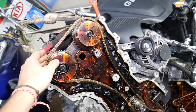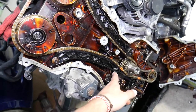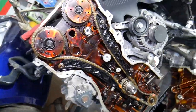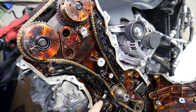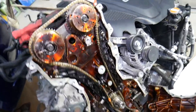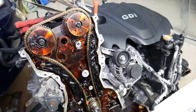Before the chain jumps, the first thing you'll very likely notice is the timing chain tensioner starting to act up — it may develop a rattle. So if you hear a rattle or knocking noise on cold start, it's very likely you have a stretched chain, bad tensioner, or a bad timing chain guide. If you hear any noises coming from the timing chain area, stop the vehicle and fix it as soon as possible before it's too late.